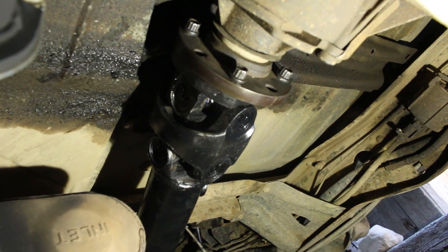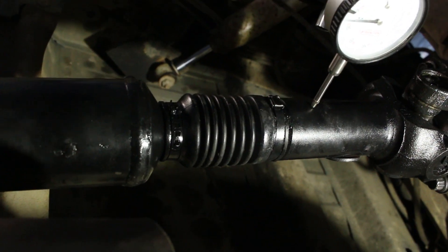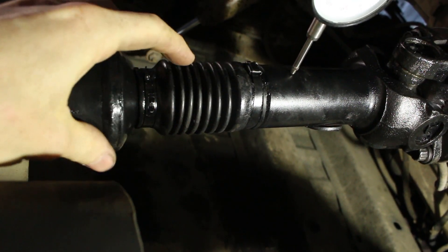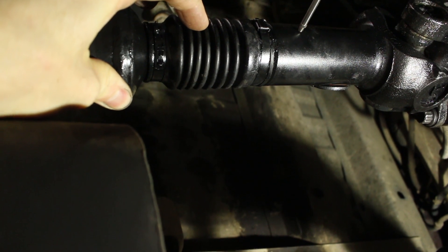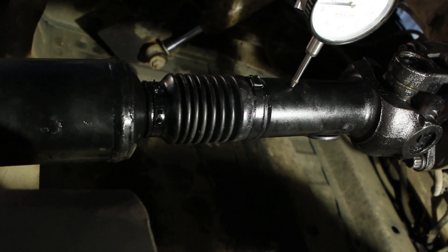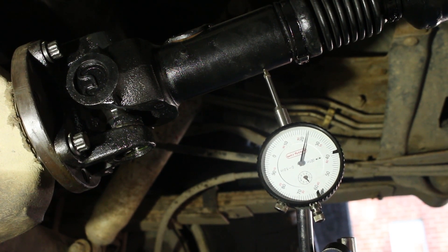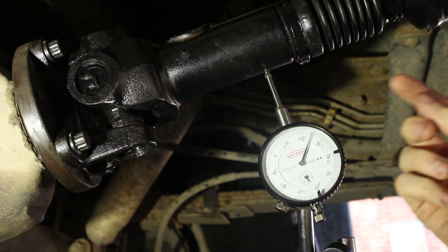It cost a little bit more to get the heavy-duty style shaft rebuilt than a brand new 1330 series like the Bronco originally had — you can get those on Amazon for a pretty reasonable price. Here's the drive shaft they made — turned out pretty good. The one thing I'm disappointed in is the fact that they painted over the boot. I actually had them make it 3/8 of an inch longer because I might lift it in the future. It has about 25 to 30 thousandths of an inch of play in this slip joint.